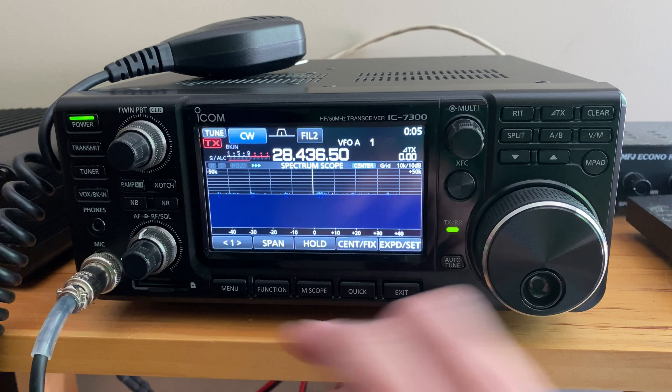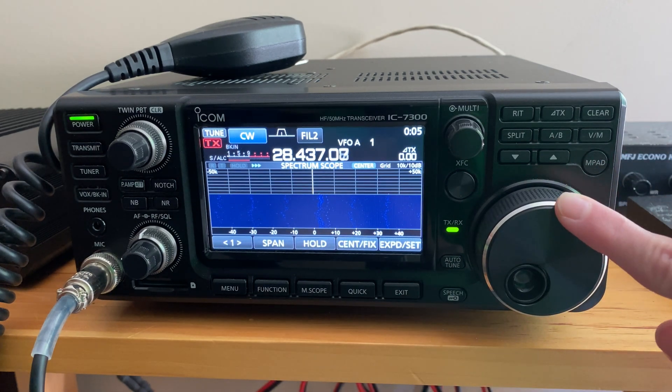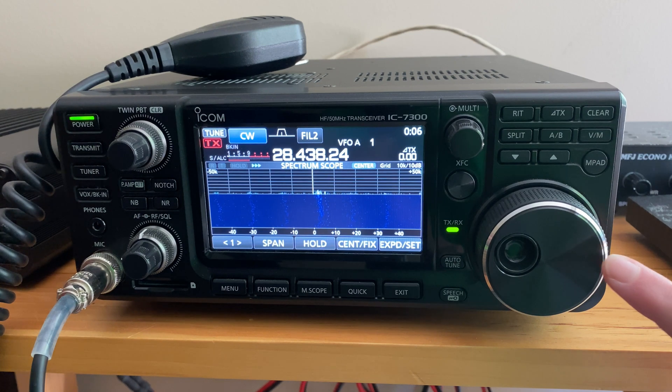And when doing CW you can use this large knob on the right to adjust the filter to copy signals better. The knob works well, it's easy to access, and swivels nicely.